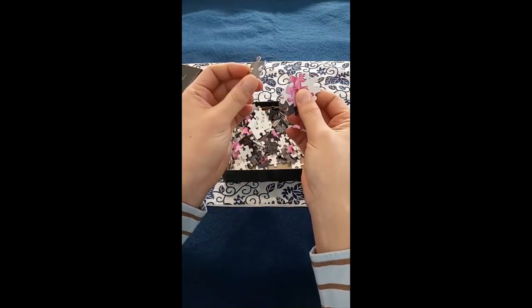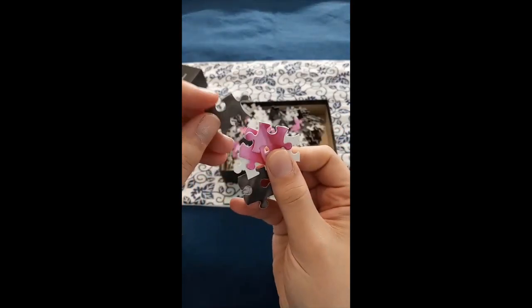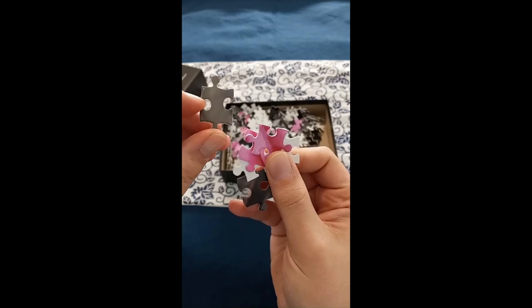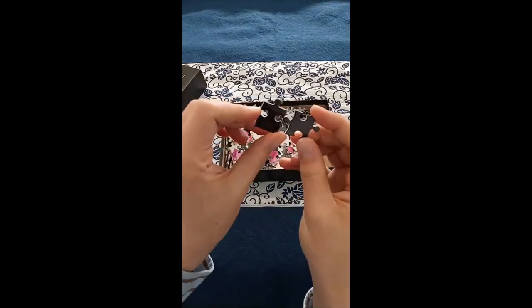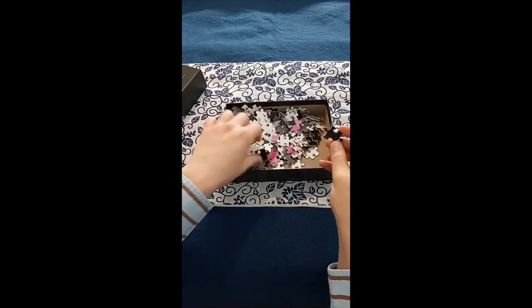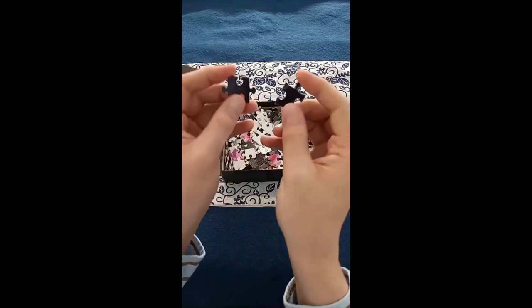Pieces are a nice size. Printing looks clearer than the box lid, so that's good. And it looks like they are not identical pieces, so that's good.